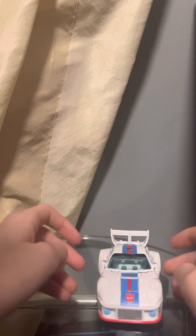The figure does roll really well, and with that said, let's get down to transformation.